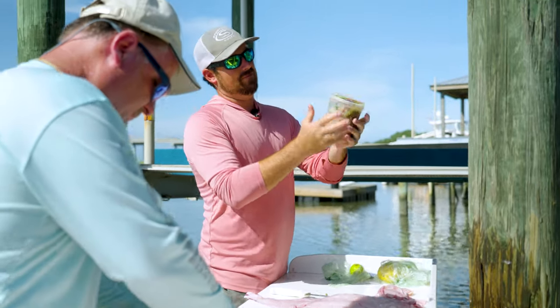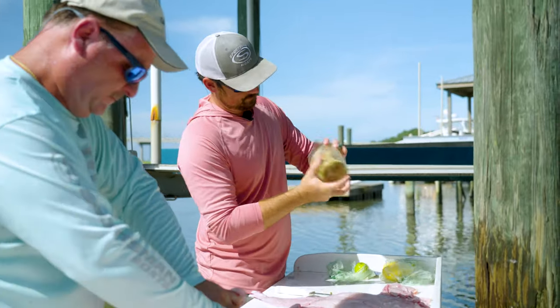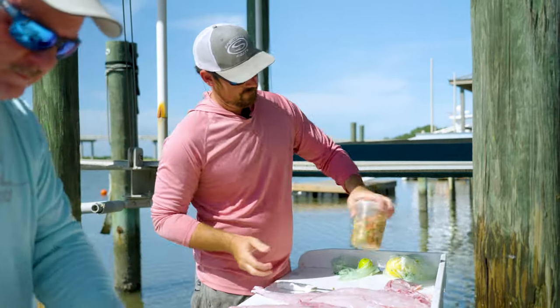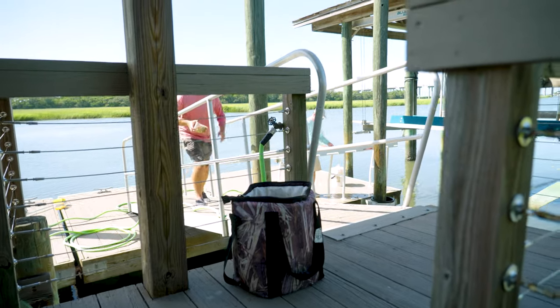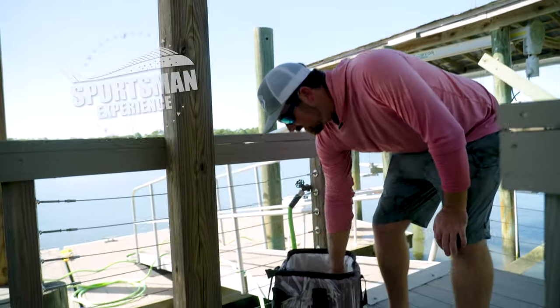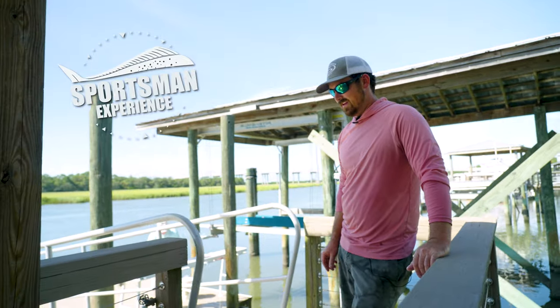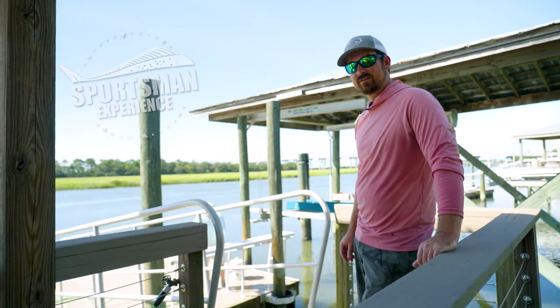Shake it up a little bit. Let that thing mix in there real good. And put it somewhere cold. All right, so once you get it all mixed up, we're gonna take it, put it on a little ice with a couple beers. So we can enjoy those once it sits for about 30 minutes, and we'll have that waiting for us when we're done cleaning these fish.